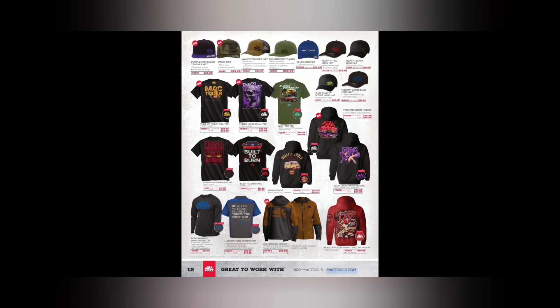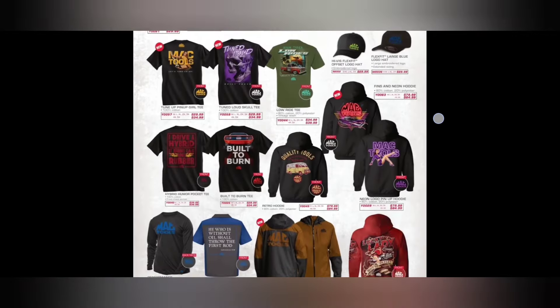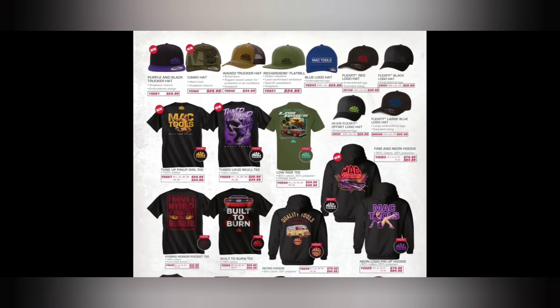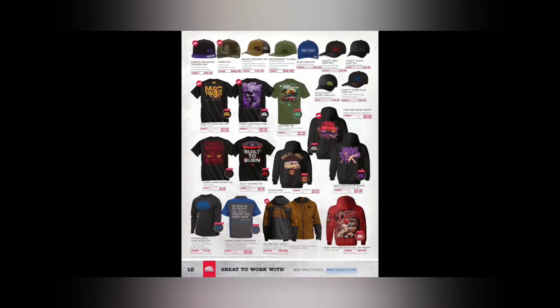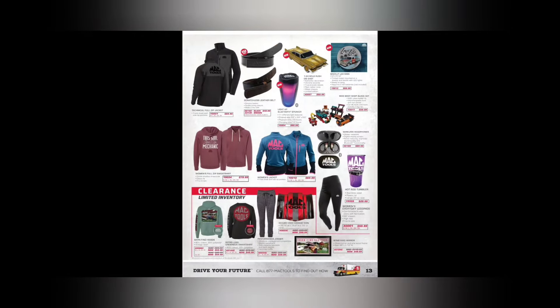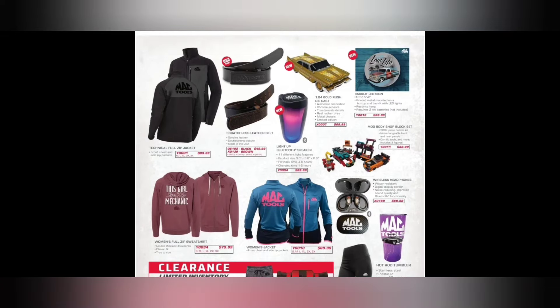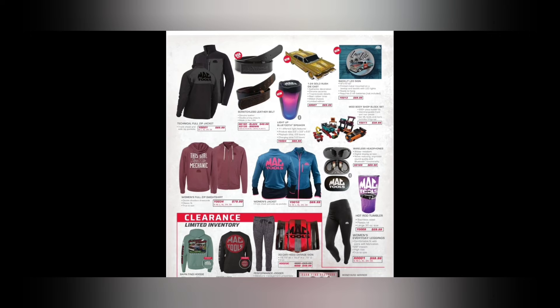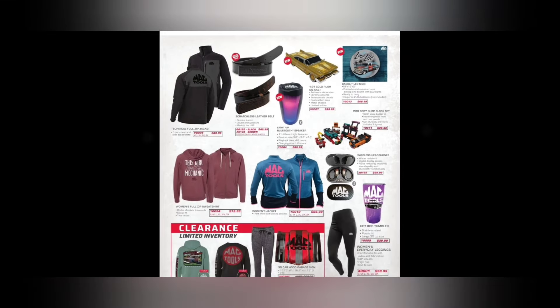We got some more apparel — new camo and purple hats, purple and black trucker hats, and a new pin-up hoodie with purple. New t-shirts: Mac Tools Tuned Loud skull shirt, Built to Burn — around $30 to $60. We also got a 1:24 die cast gold rush die cast, the Low Life t-shirt, backlit sign — that looks like a '64 to '66 Chevy truck. I need to get one of those!